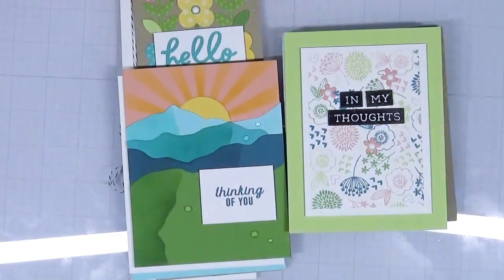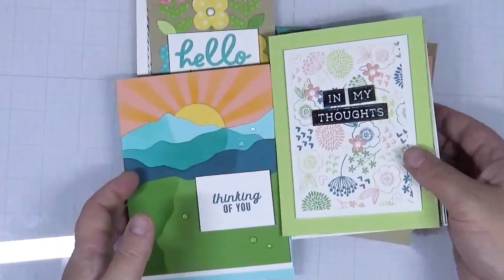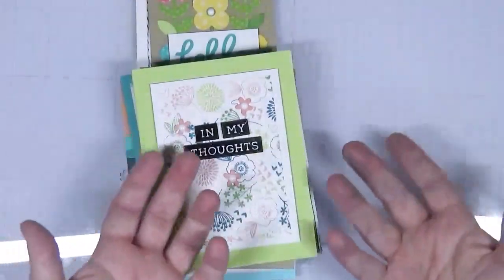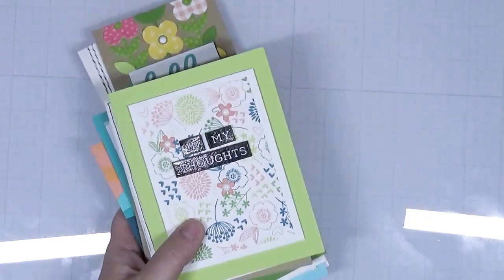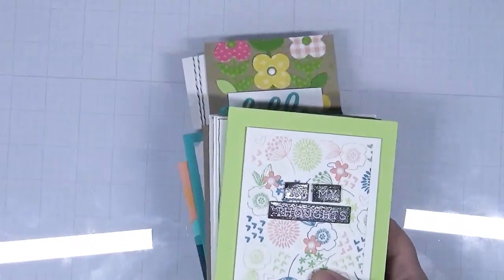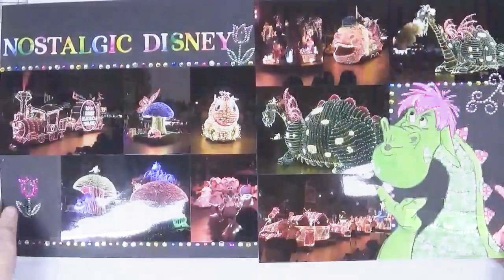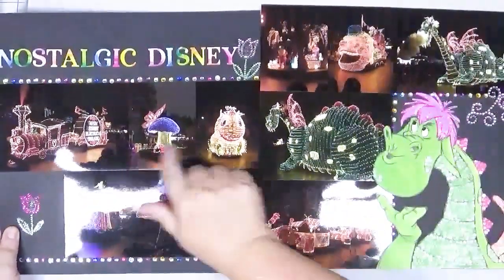I couldn't get rid of the dragon idea, and I thought of Pete's Dragon from Disney. That led me to thinking about some photos I hadn't scrapped from the Main Street Electrical Parade at Disneyland — I saw it in 2017 when they reintroduced it and had never seen it before, but I had this real nostalgic feeling for it. So I'm going to show you what I did with a quick explanation.